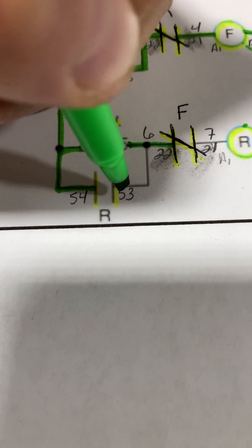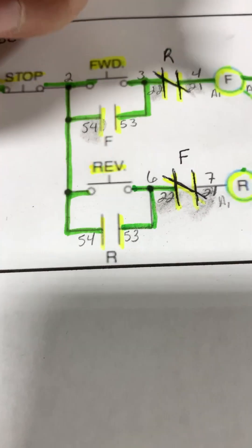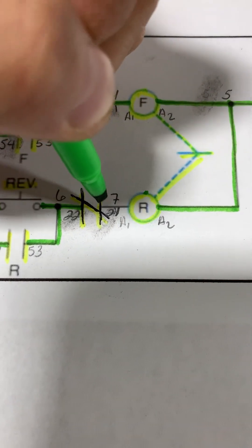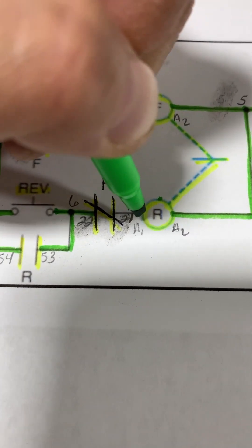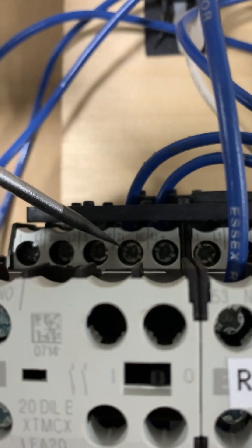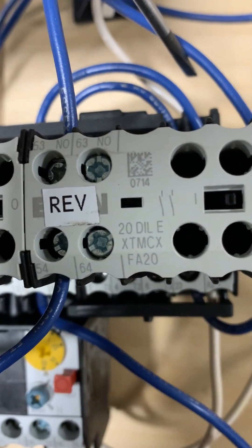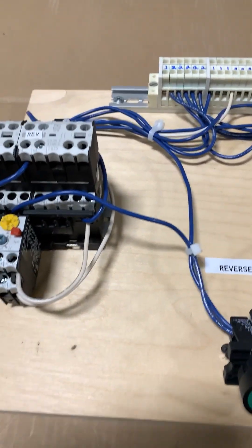So coming out from our reverse push button we have two wires: one goes to terminal 22 and one goes to terminal 53 on our reverse contactor. Then we finish up with wire number seven coming out from terminal 21 of our forward normally closed contact and terminating to A1 of our reverse coil. With that, our controls are all wired up.